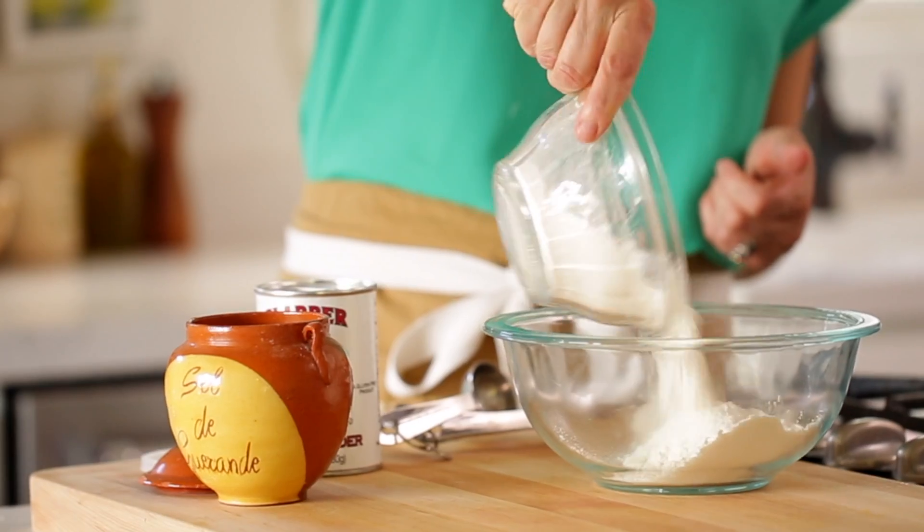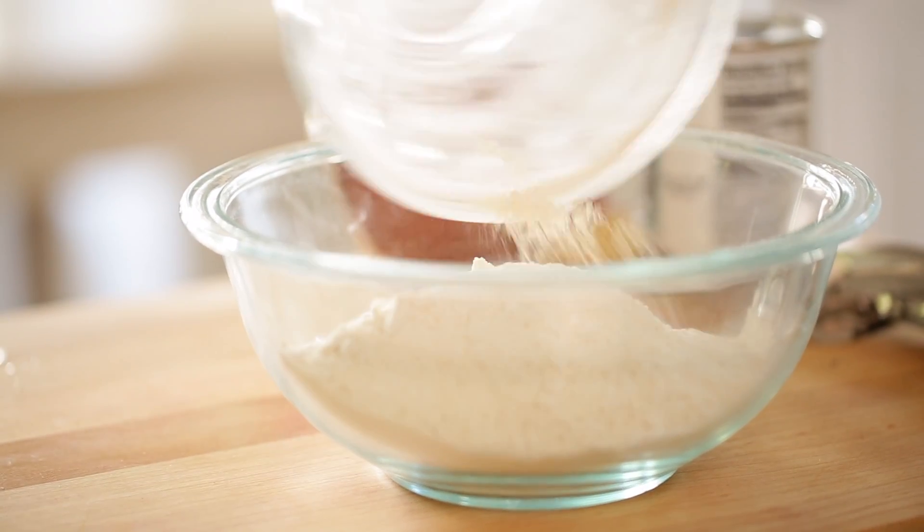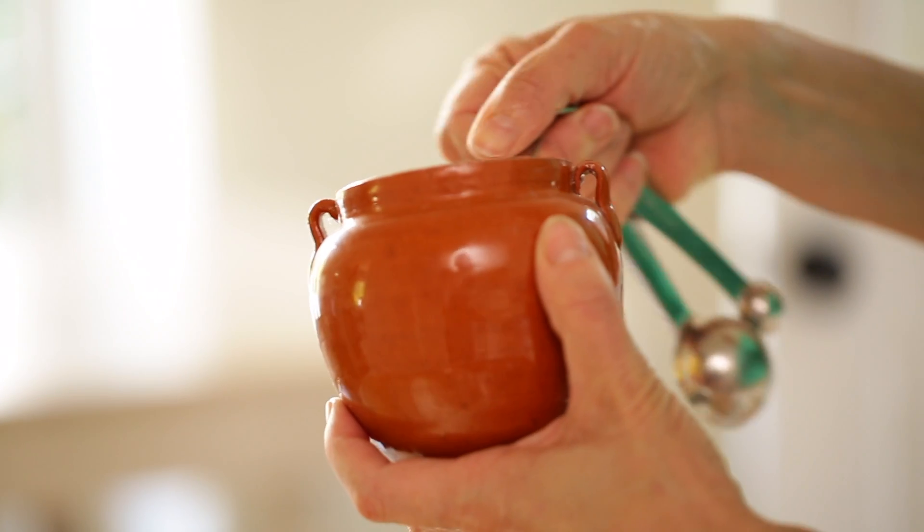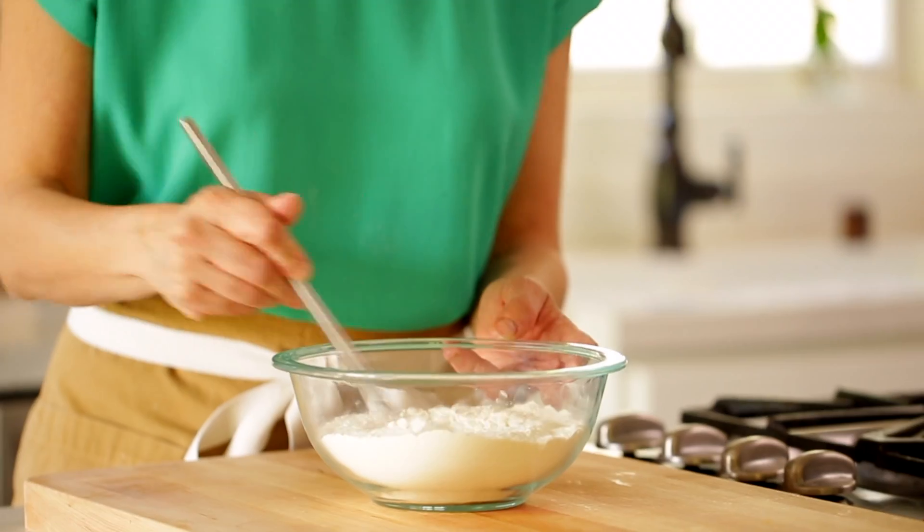And then in a smaller bowl, you're going to add one and three quarters cup of all purpose flour, two teaspoons of baking powder, and a half a teaspoon of salt. And you can whisk that up.